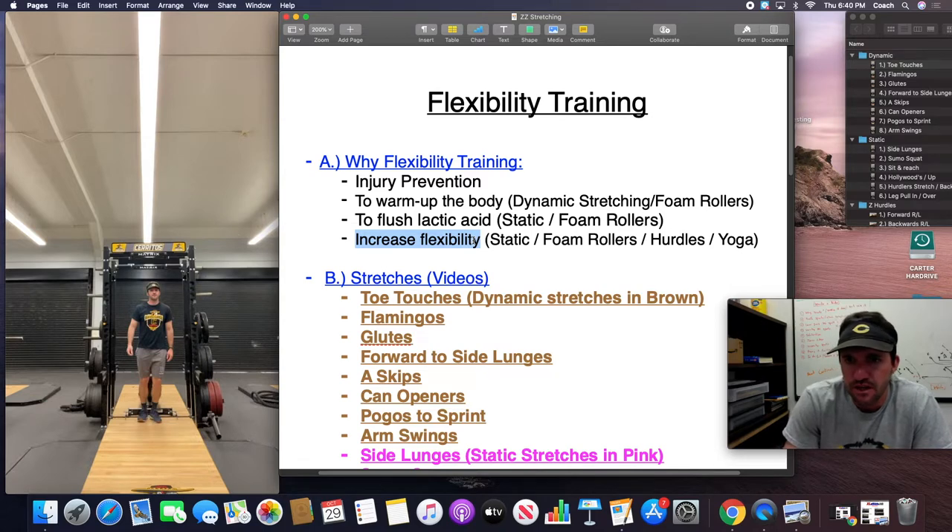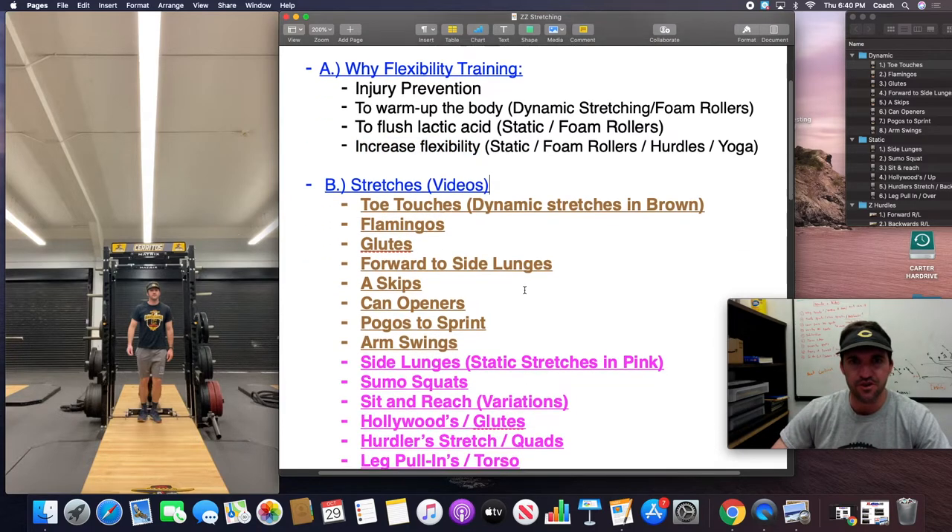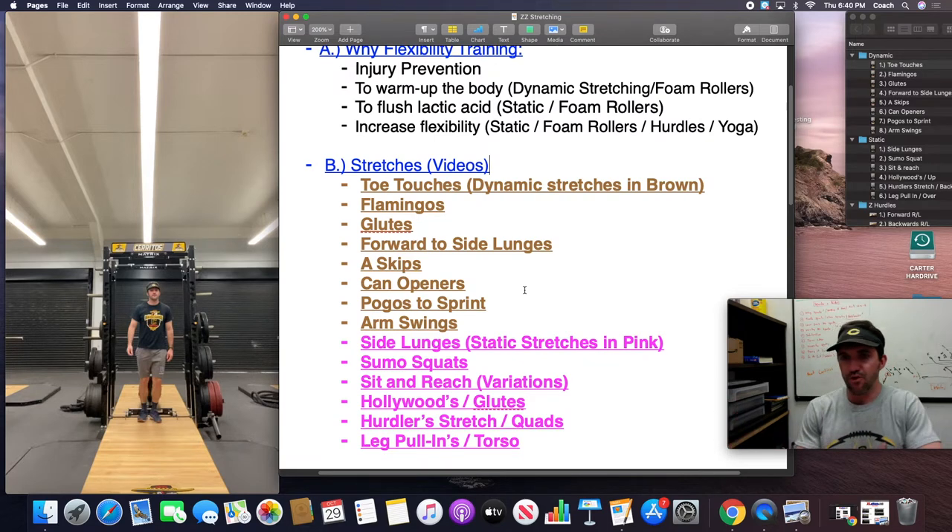Static stretching and using a foam roller can also be effective. When you are doing flexibility training, you want to increase the range of motion and loosen up the muscles. Static stretching, foam rollers, hurdle exercises, and yoga can really help make your athletes more flexible, which will hopefully reduce the risk of injury. In these videos, I'm going to go through the stretches pretty fast. How you want to stretch your kids specifically is up to you as the coach. For me, I like to do dynamic stretches before working out.